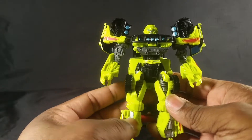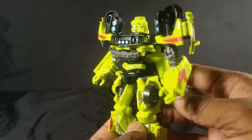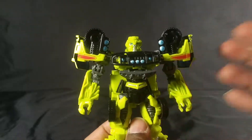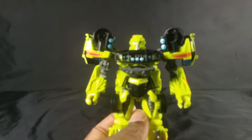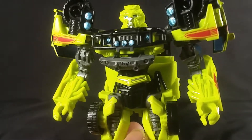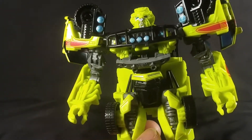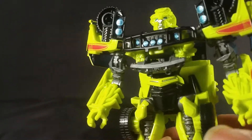As far as Ratchet himself, the theme of the deluxe class figure is compromise. He looks decent, but he has some frustrating bits of articulation. This detail right there — you're supposed to open that — it looks unfinished. It just looks like a big hole in his chest.